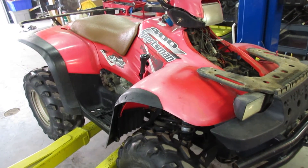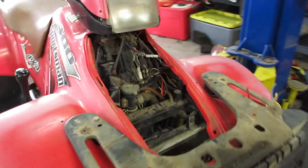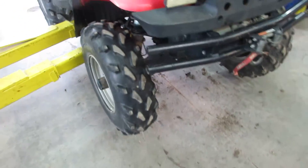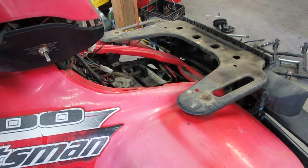This is a 2003 Polaris Sportsman 400. We are parting this out. There was a mouse that got into the electrical and chewed one of the wires to the four-wheel drive, so the four-wheel drive was not functional when we got the machine. We did troubleshoot that and got it working, so now I'll show you that the four-wheel drive works fine.